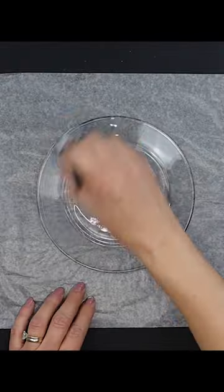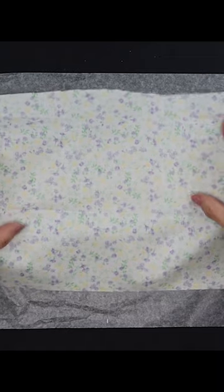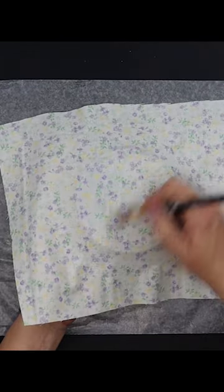Grab a Dollar Tree glass plate, flip it over to the back side, and apply an even layer of Mod Podge. Then, take your favorite fabric, print side down, and apply it to the bottom of the plate, pressing all the way to the edges.